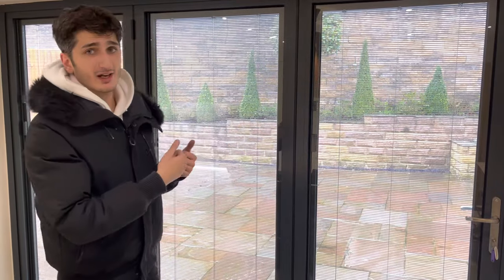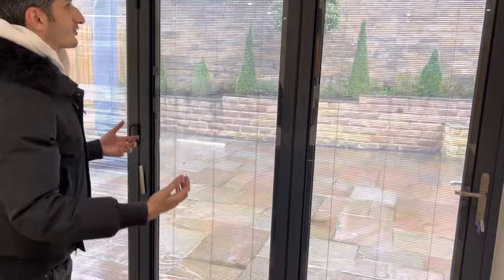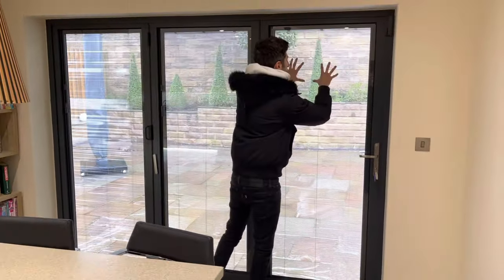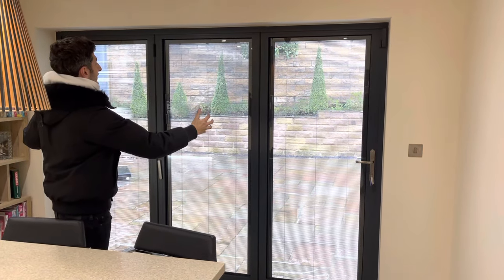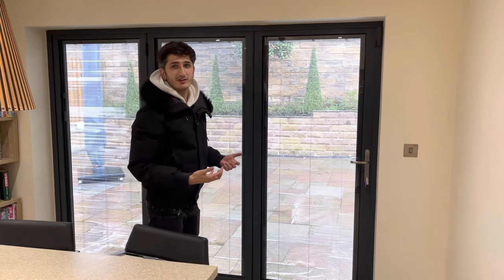Also, when you open up your bifold, the blinds are actually going to flap around in the wind. If you've got curtains, not only can the curtain get caught in a snag of the bifold, but it also takes away that open feeling of the bifold. With integral blinds, because the blinds are sealed in between the double glazing, you get a very clear opening still for your bifold door, which is one of the great advantages.